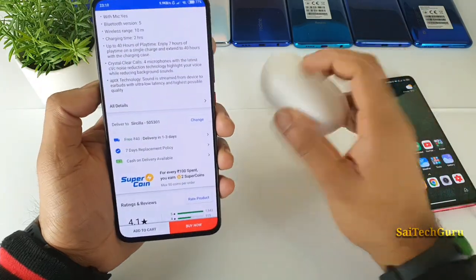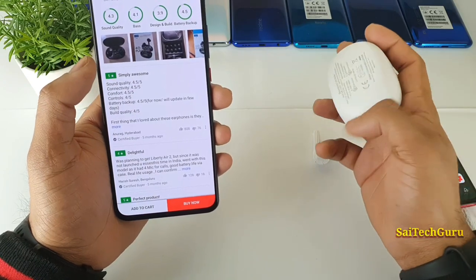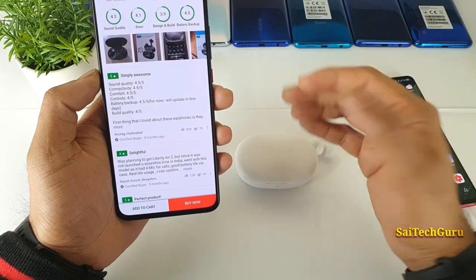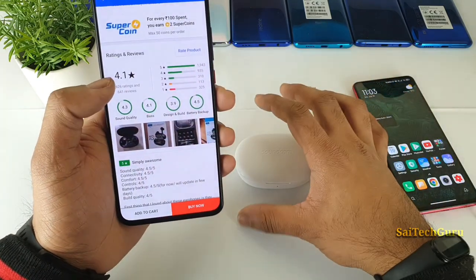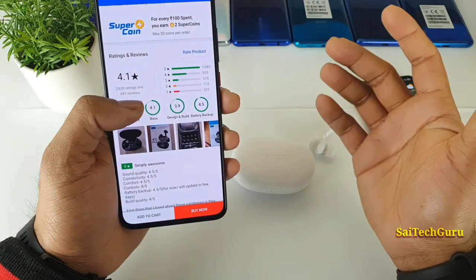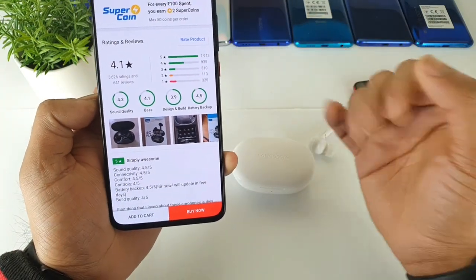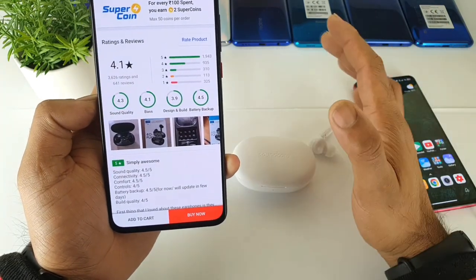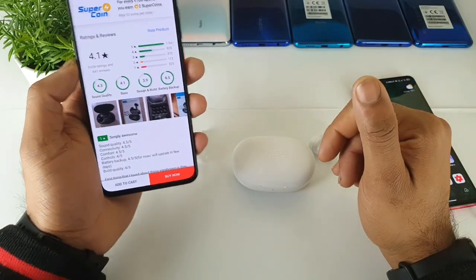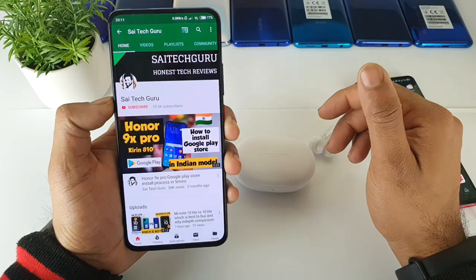Overall, this is my review after 5 months of using the Soundcore Note earbuds. Definitely subscribe to my channel for more reviews. The user reviews for these earphones are also pretty good — only a few concerns are about design and build quality, but in terms of battery backup, it gets 4.5 stars, and sound quality is also pretty good. Subscribe to my channel SciTech Guru, and see you in the next video. Bye.